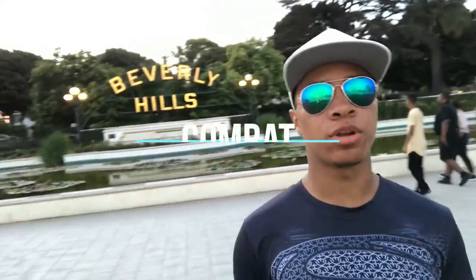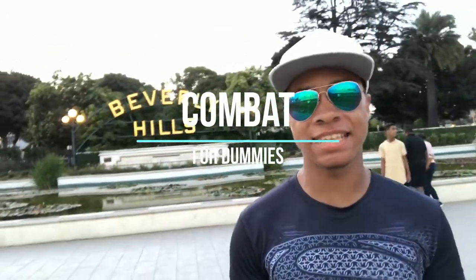What's up guys, Dylan Ninja here wearing aviators and a Superman hat, bringing you another episode of Combat for Dummies. I'm recording this in Los Angeles — this is the Beverly Hills sign behind me. It might be flipped in the camera, but oh well, I can't do much about that. It is what it is. Here we go on the next Combat for Dummies video.